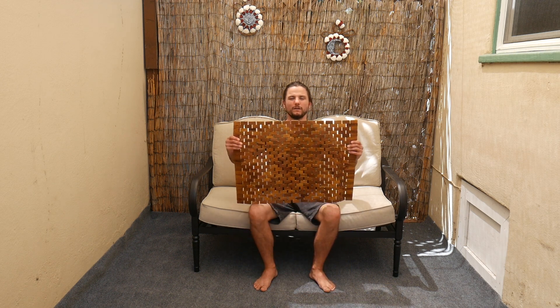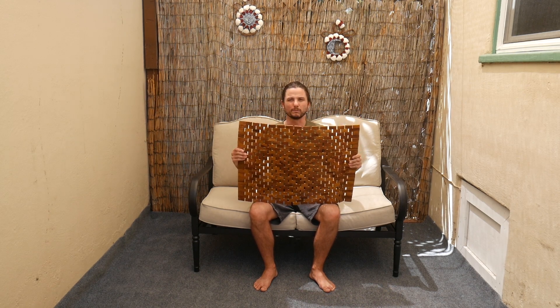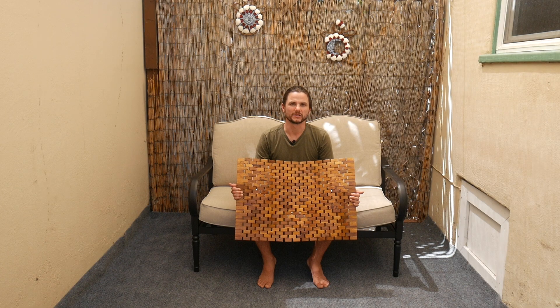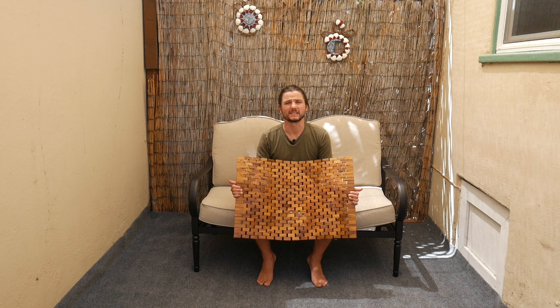Here we have our folding teak mat which is 27.5 by 19.5 inches. All of our teak products are made using Indonesian legal wood which is SVLK certified, meaning that there are sustainable measures in place for the harvesting of the wood.